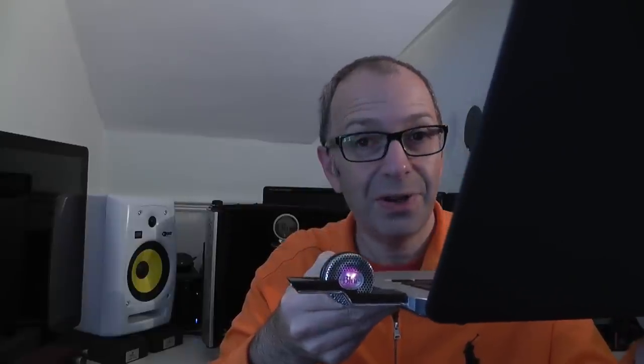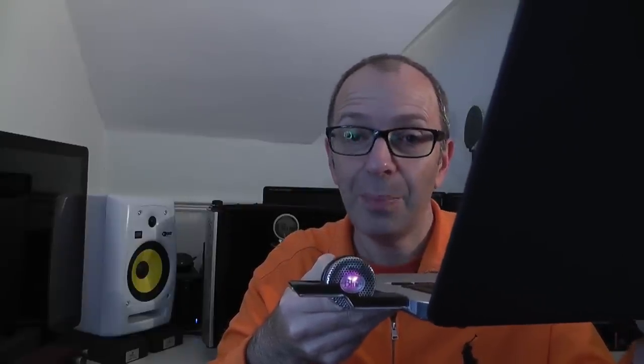Let me know in the comments section below what you think of the Blue Microphone Tiki — I think it performs very well. Check out that previous video as well. Give this one a thumbs up and I will see you all in the next one.